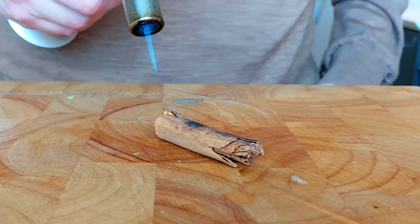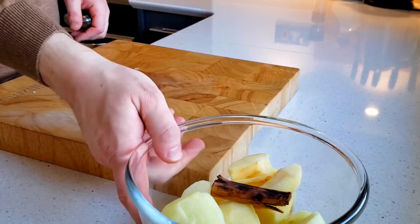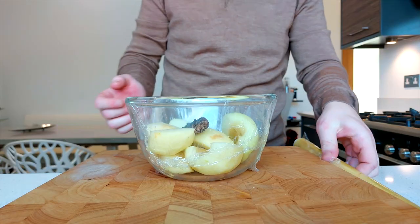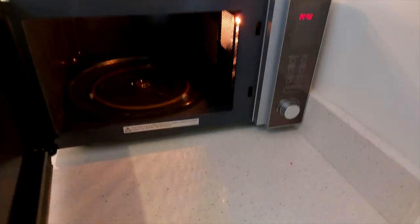By torching the cinnamon stick it really brings the best out of it — I really don't know why, it just brings it back to life. The smell it gives off is out of this world; you should definitely give it a go in your next recipe. Then tightly cover the bowl with cling film and microwave on full power for about five, possibly up to ten minutes, as all microwaves are different. You just want to cook it until the apples are nice and soft.